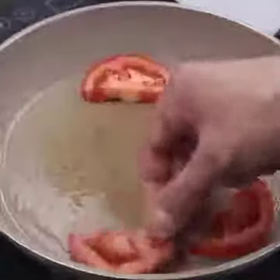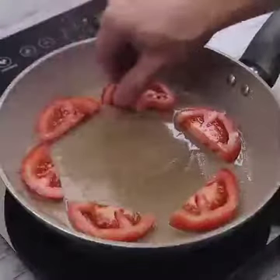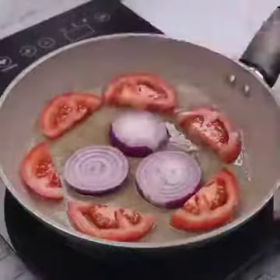People, this recipe is so amazing that I'm sure even your friends will ask you to teach them. I'll also put the onion we cut. Do it at your house, and then come back here to tell me what you think.